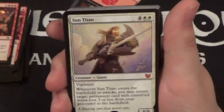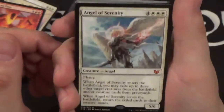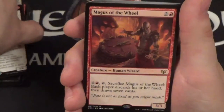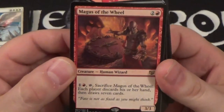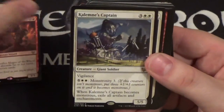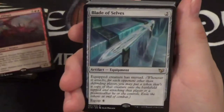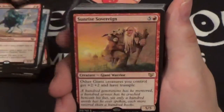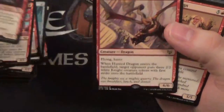Here's a really nice reprint — Gisela, Blade of Goldnight. That's over $10 right there, so pretty nice. Then we have Inferno Titan and Sun Titan, pretty cool reprints. We have Angel of Serenity. New card — Magus of the Wheel. I was really hoping they'd do another cycle of Maguses but we only got a red one. We have Kalemne's Captain, Dawnbreak Reclaimer, Dream Pillager, Blade of Selves, and Taurean Mauler.